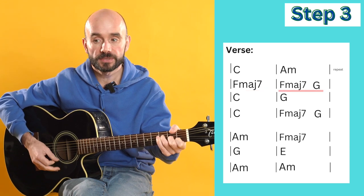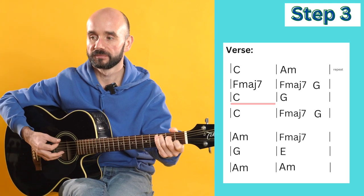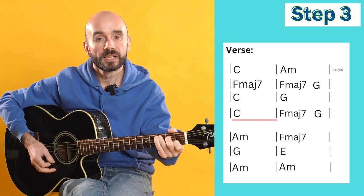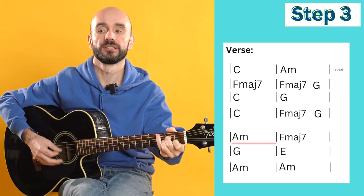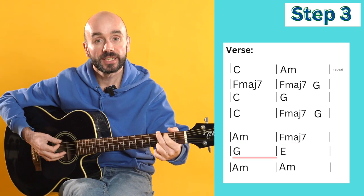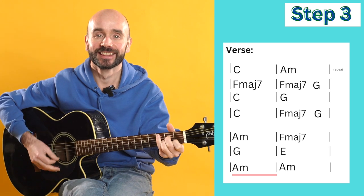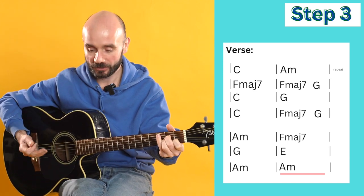I'm doing the rhythm three times on F major seven, then I change to G - doing that once and then back to C. Then G, back to C, F major seven, then G, A minor, F major seven, then G, A minor, and then E. Back to A minor - and that's the verse.